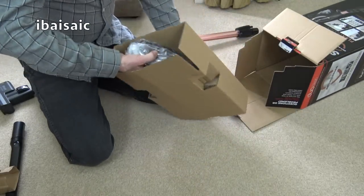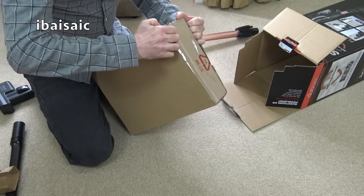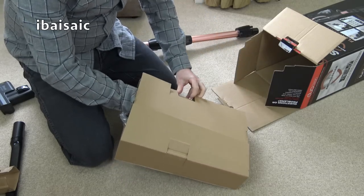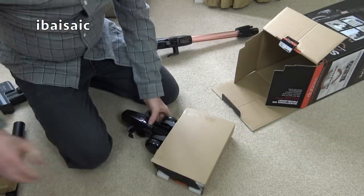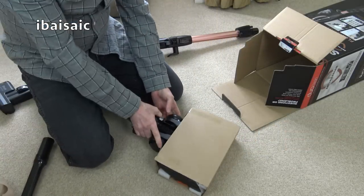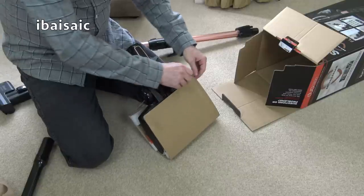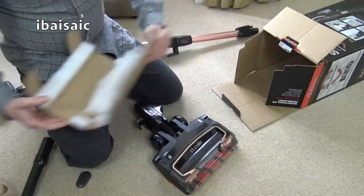Next out I think this will be the main DuoClean head. The DuoClean technology Shark have incorporated in many of their cleaners — their full-sized uprights and of course it's in the cordless version. We have one roller and one brush: the roller is designed to pick up larger debris on hard floors and also fine dust, and the brush deals with carpets.